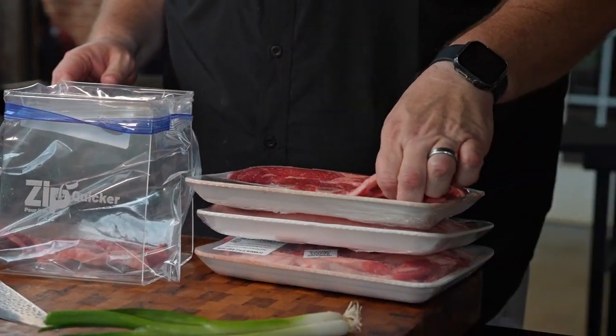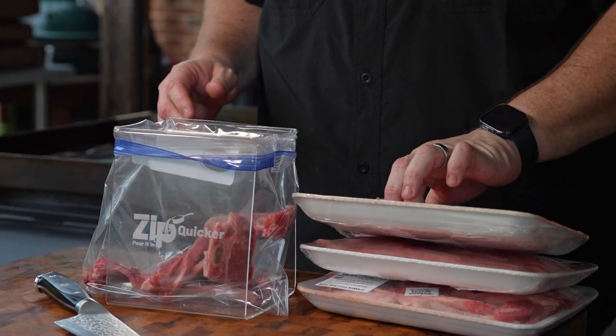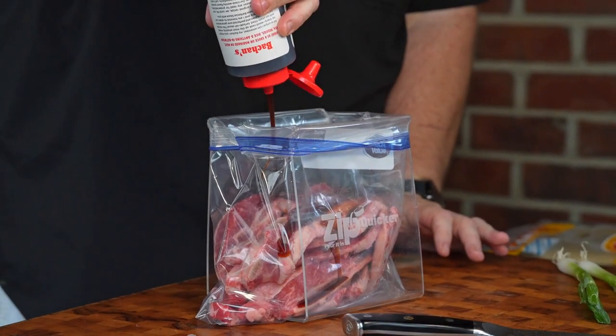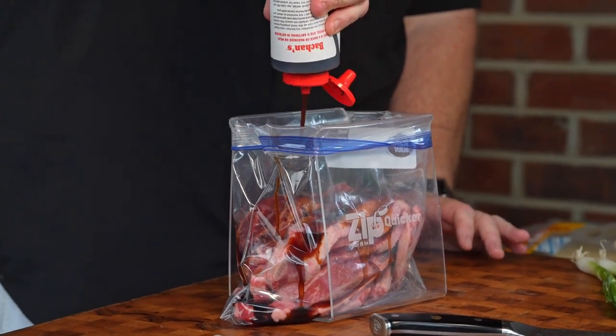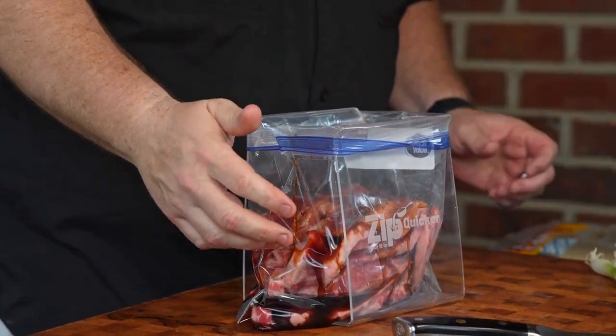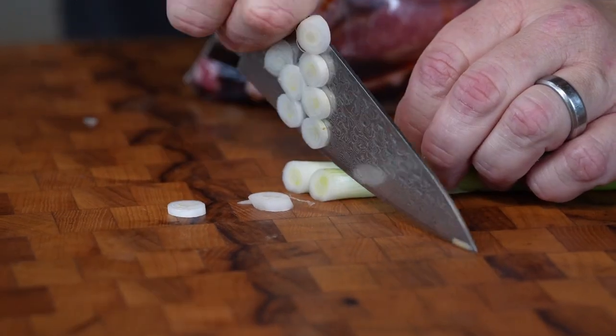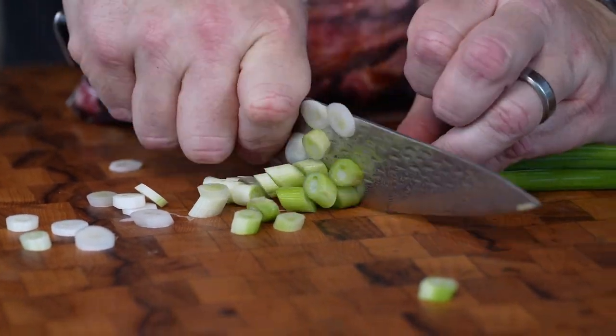We're just going to take our flanking ribs — short ribs, whatever you want to call them — and put them into a Ziploc bag. Two of these ribs, we're going to marinate these in some bachon. This is just the original bachon sauce. If you've never tried it, give these things a try — that is so good. We have some green onions also that we're going to use the bottoms of, and we'll put that in our marinade.